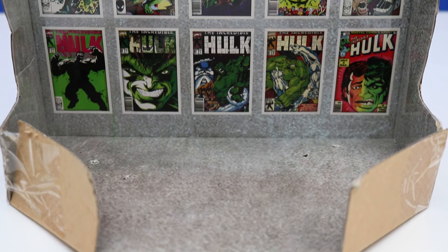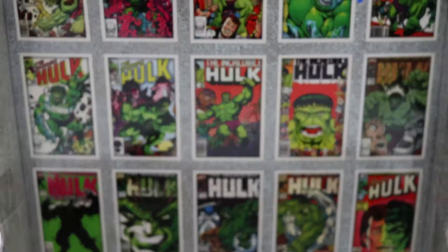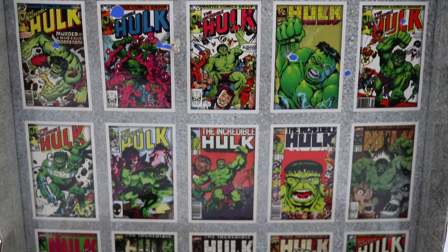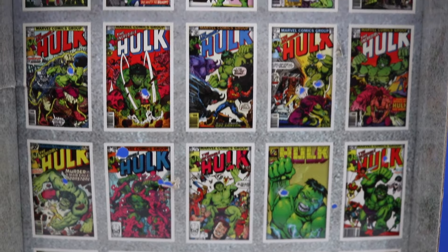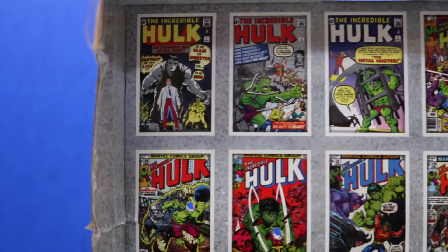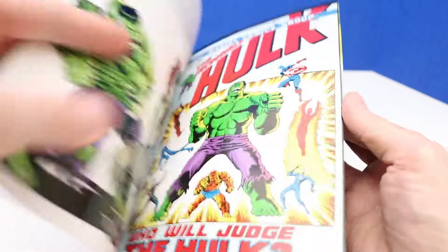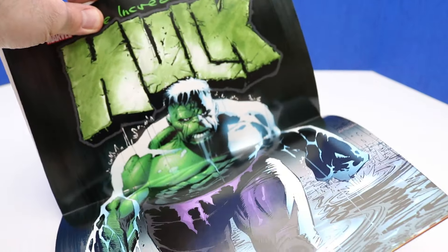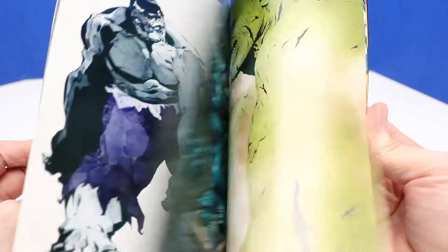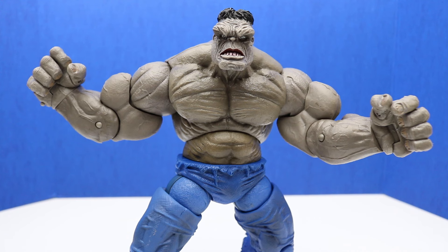This is where our Hulk figure was standing inside the box, and there's a really cool background that shows a bunch of different Hulk comic books throughout the years — including the first Hulk comic book on the top left. This figure also came with a Hulk book. That's it for today's video — thanks for watching everyone, and we'll see you next time.